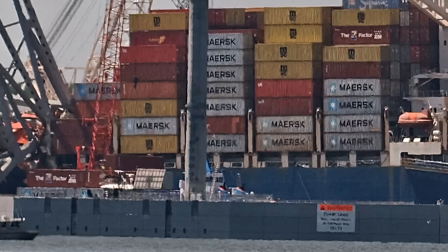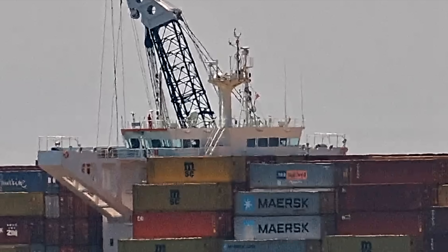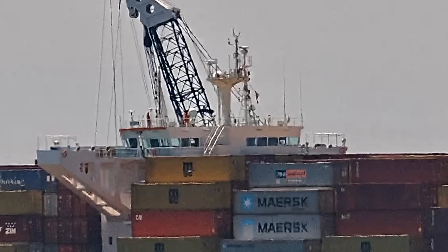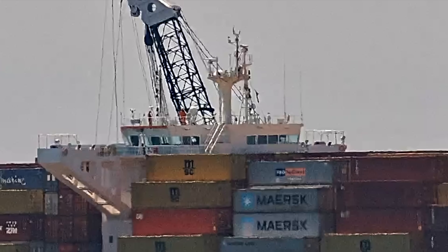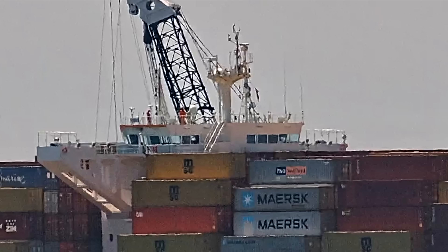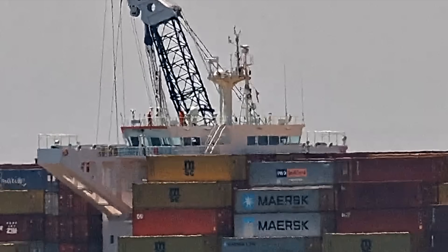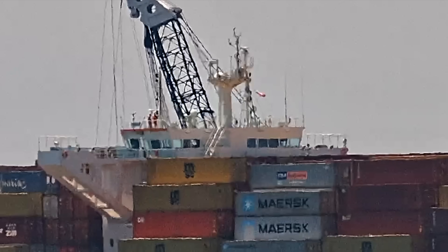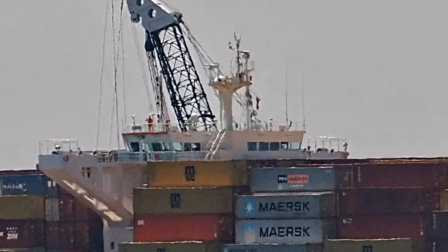Up on the bridge of the Dali we could see some crew members up there, and it looks like they were checking some of the equipment on top of the bridge. At one point it looks like they went over and straightened the flag insignia flying on the ship. We've seen a couple of images of these guys through the windows of the bridge, but this is the first time I've seen them really out on the ship. They're doing daily tasks — monitoring the ship's systems, keeping an eye on everything — and waiting for the ship to be freed from the pier systems and the rest of that debris.